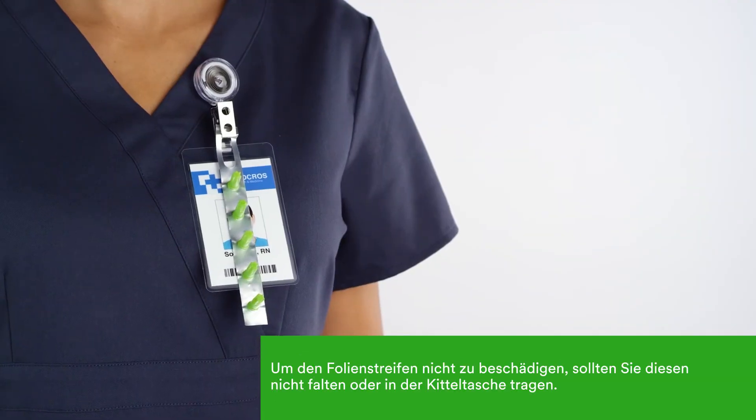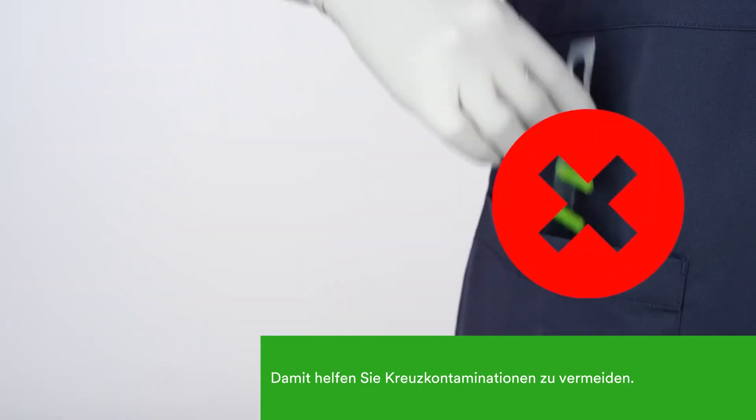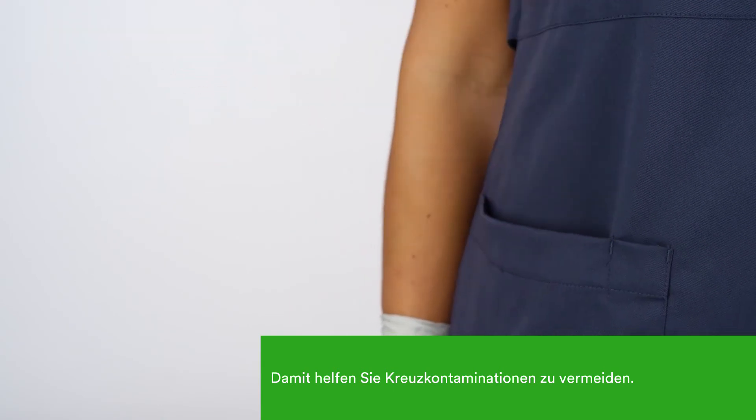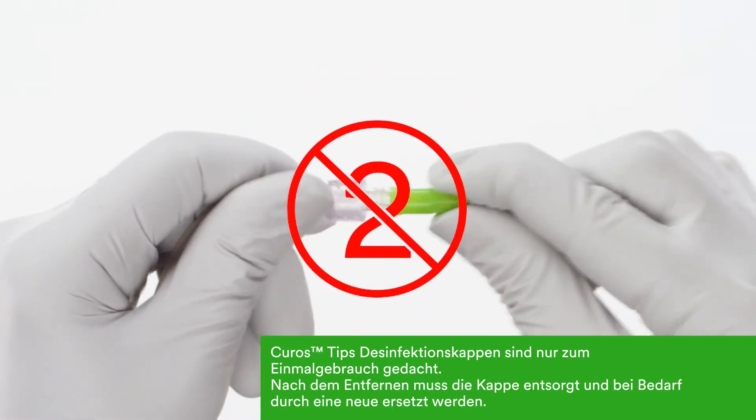To maintain the integrity of the strip, do not fold the strip, wear it, or place it in your pocket. This will also help prevent cross-contamination that could result as you move from room to room. Kuros Tips disinfecting caps are single use only. Never reuse a Kuros cap.